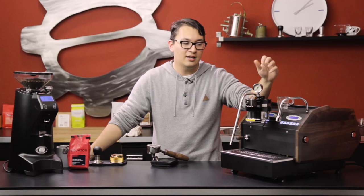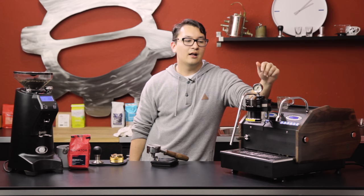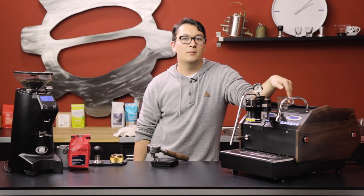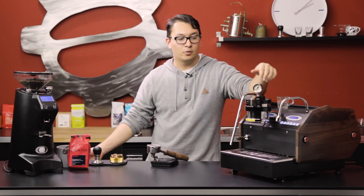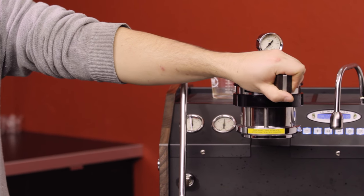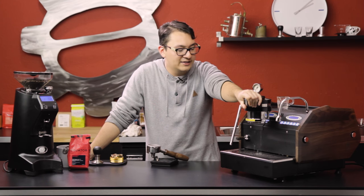They have modified the valve at the group head to a conical valve that allows for true pre-infusion. Previous versions of the MP, you had to plumb in for that line pressure to get that three or four bar pre-infusion. But now the pump turns on automatically and the conical valve opens up partially, letting some water in and running the rest back down into the drip tray.